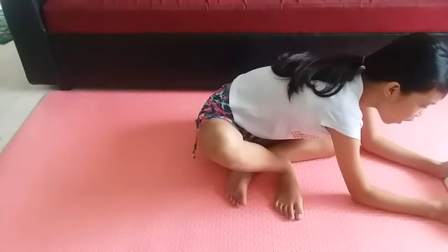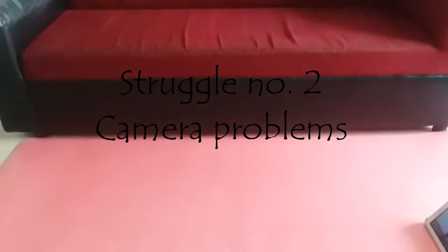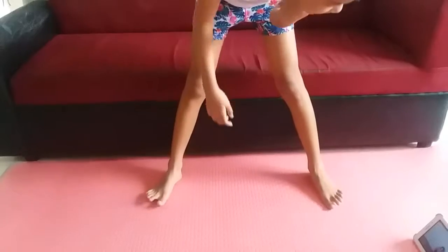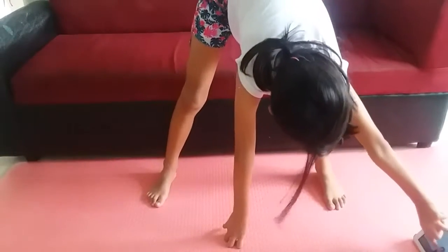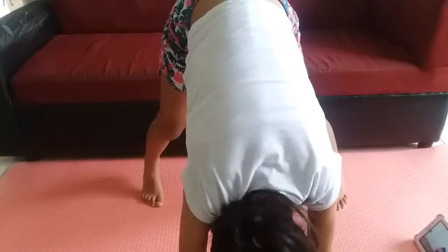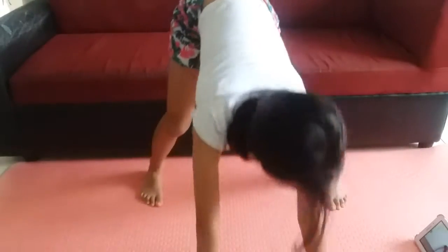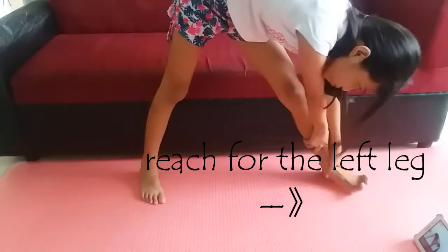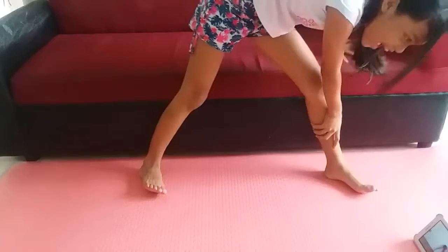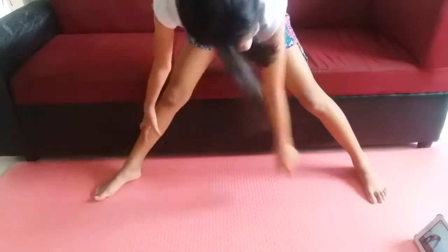First, stand with your legs a bit farther than shoulder width apart and reach — okay, just wait, I'm gonna fix the camera. She said do the lunge and you gotta reach down, down to the ground. Yes, it's hard to touch the ground. Ouch! Okay, do it for reps. Now reach to the side and grab your ankle — seriously guys, ouch!